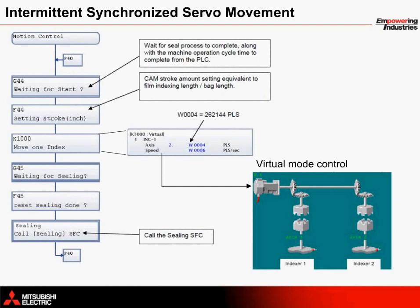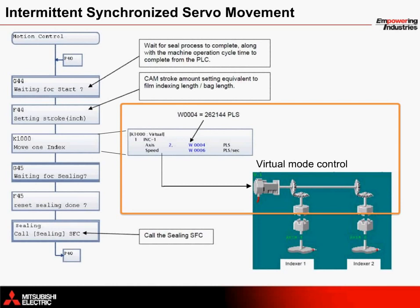As part of the standalone motion controller's programming environment, virtual servo motor movement can be commanded through an electronic line shaft in order to ensure that each actual servo motor's movement begins at the same time. This control takes place through the Q170M CPU's motion control SFC program.